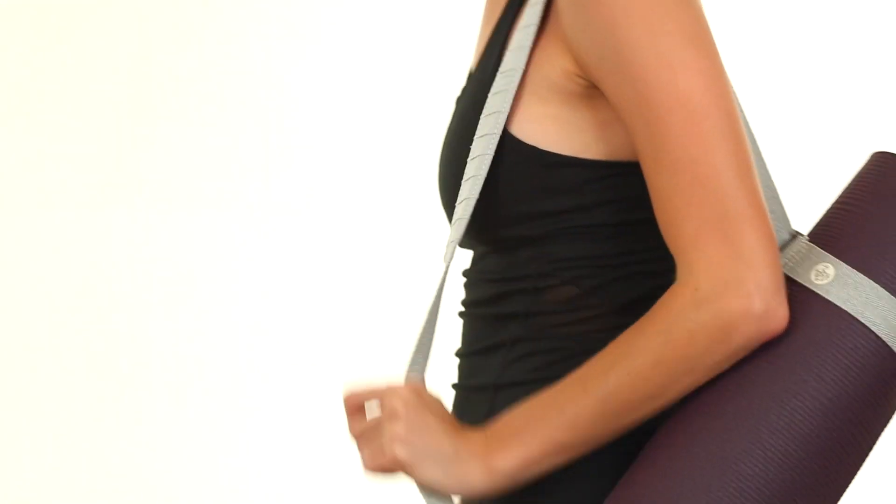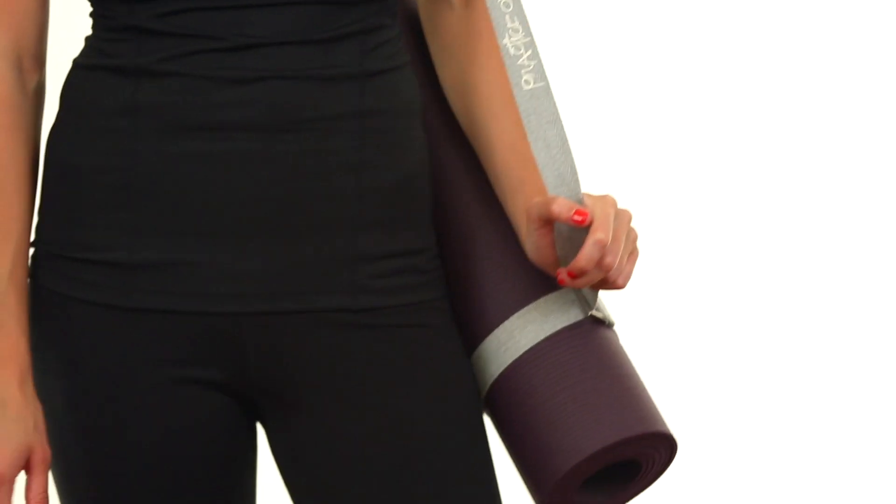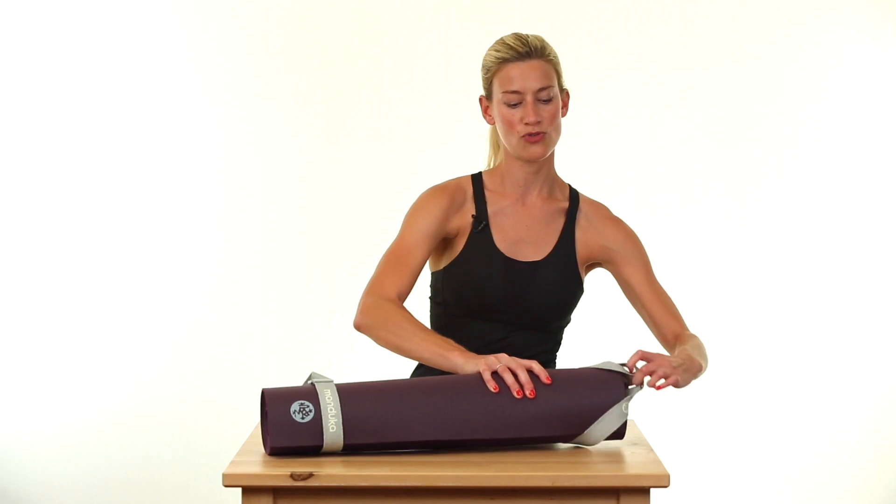I love Mat Carrier Straps because you can roll into class a little bit late and set up without making any noise. There's no velcro or snaps to disrupt anyone. It's really quiet — you just slip it off your mat, unroll, and you're good to go.